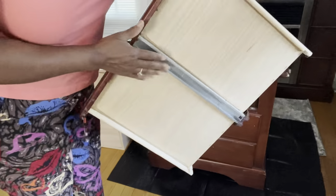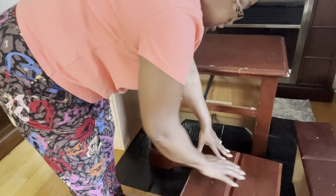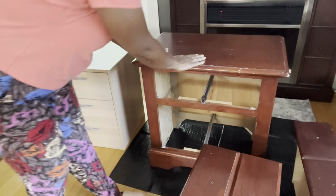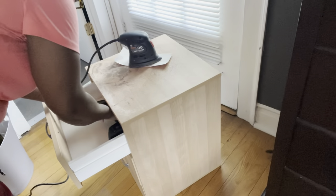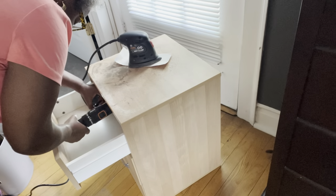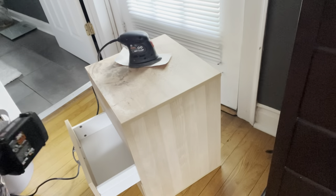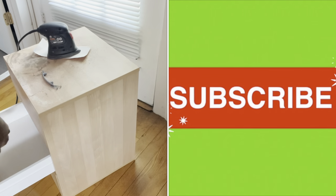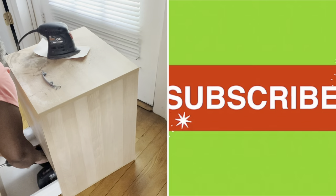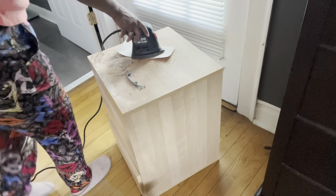I just want to pull the drawers out of the nightstand. The hardware has been removed and the tracks are in good condition. On the other piece — the file cabinet — the drawers don't come out. So I'm just going to get my drill and take the hardware off this piece. And now I can continue with the sanding.